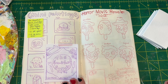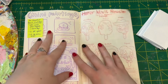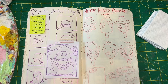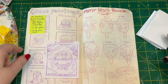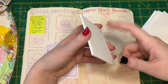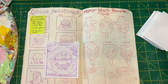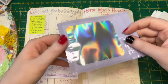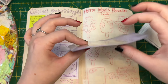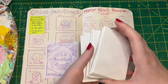I have Ghostface, Jason, Freddy, Jigsaw, Michael, and Pennywise. I was thinking about using a little bit of polymer clay to make gumball eyes and attaching them to the canvases, since the original character popsicles have gumball eyes that stick out a bit. The only concern was them coming off — I'd probably use E6000 — and also them getting messed up in the bag. But we'll see.